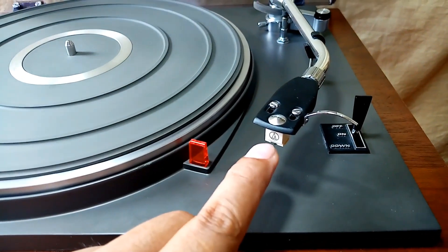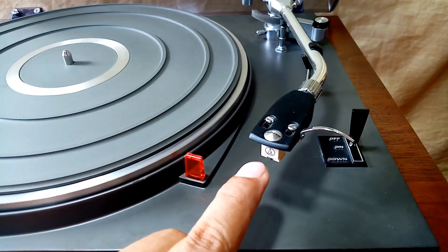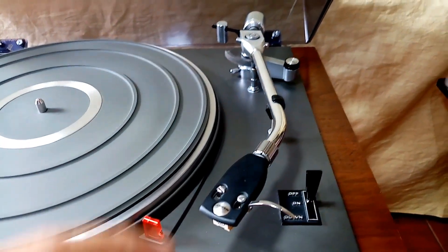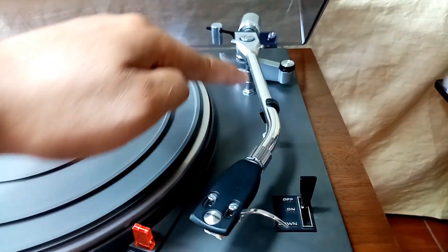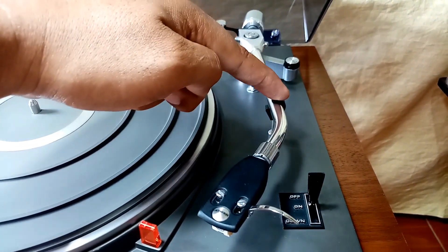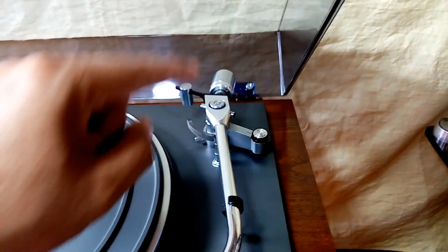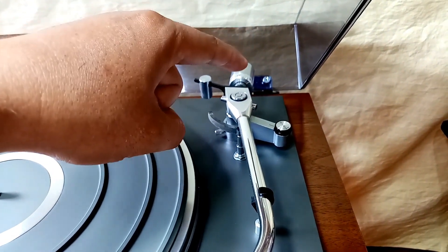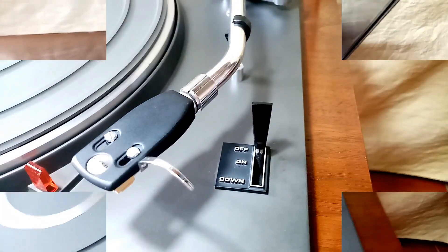I'm using here an Audio Technica 3600, head shell still original. This is the tone arm, armrest, and at the back, guys, that is the anti-skating, counterweight, and its lateral weight.